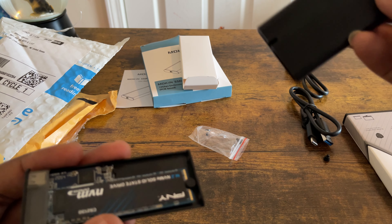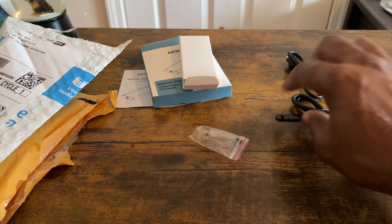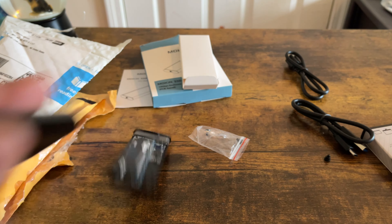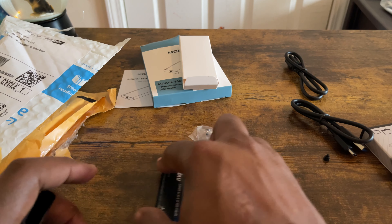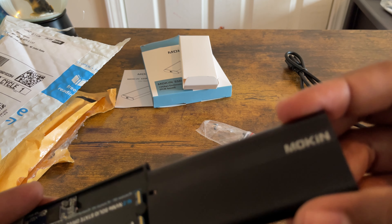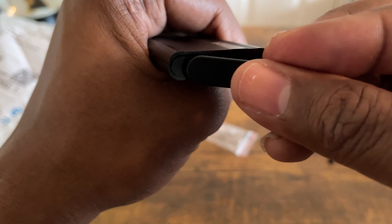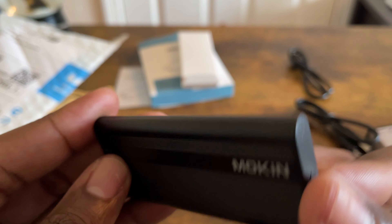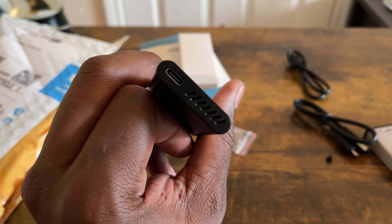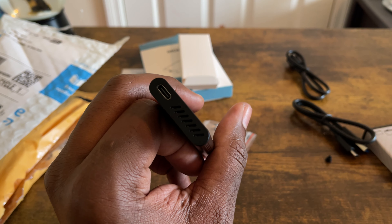Now let's put the casing on — just like this. You close it at the back, put it in like this. Okay, it's right in — perfect. Now here's the part where I take it to my room and plug it into my PlayStation 5 to see what happens. Like I said, they say it may not work because it's a Gen 3 and the PlayStation 5 uses a Gen 4.